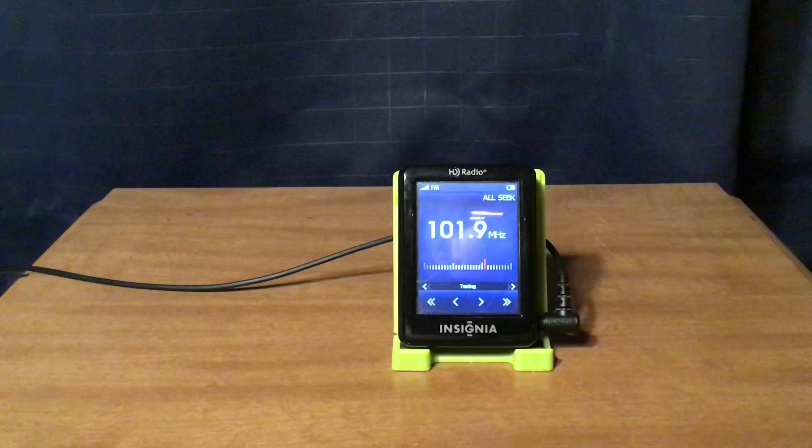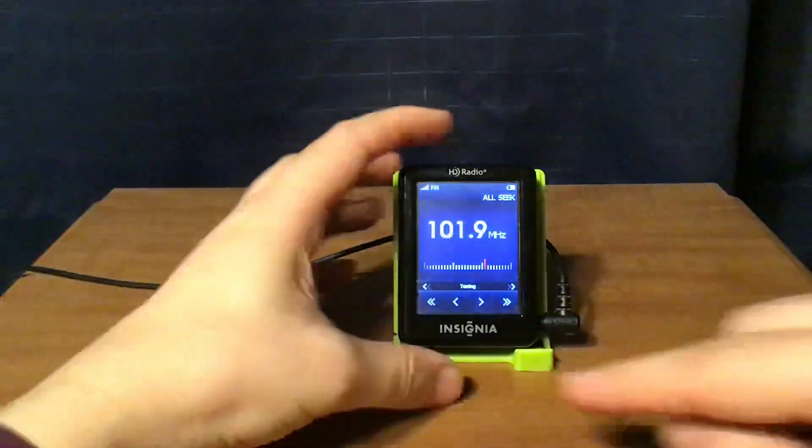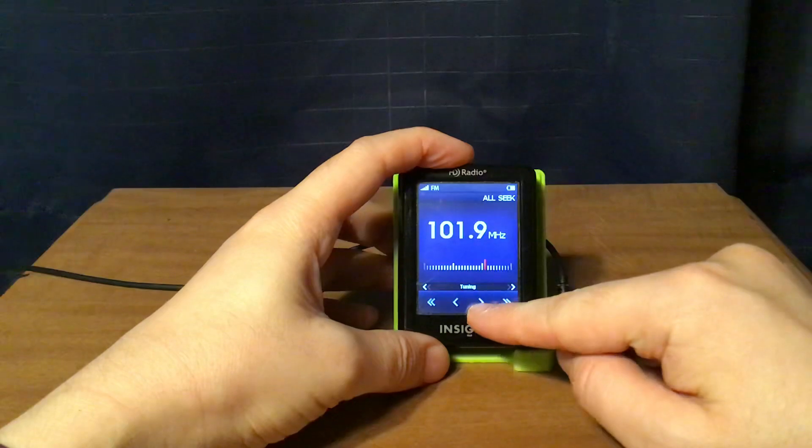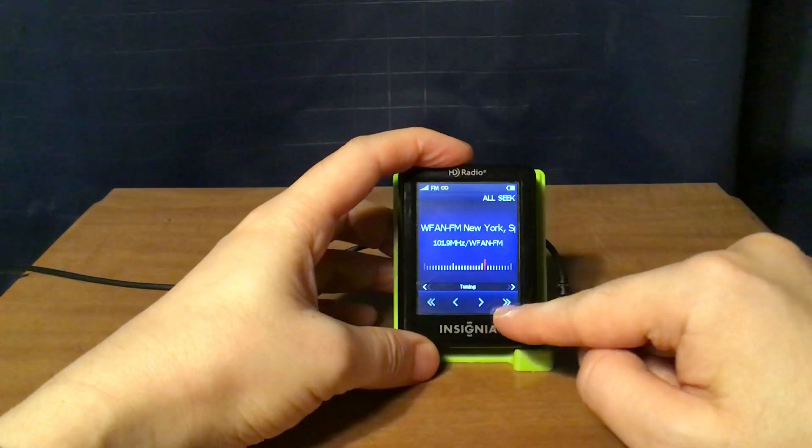WFAN FM New York City is next, with sports talk audio playing: commentary about the Islanders — 'The minute the momentum changes in these games, they hang on to it for dear life.'